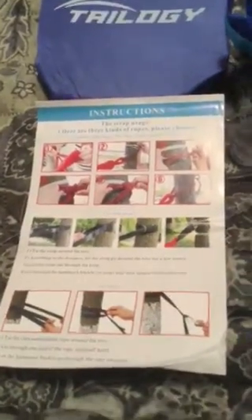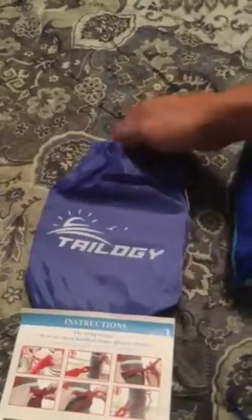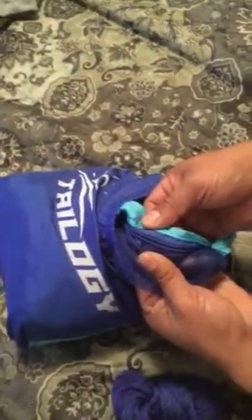It includes the mosquito net rope right here, and it also includes the straps which have their own case, so you can easily put them away and not damage the mosquito net on the hammock. The hammock and mosquito net have a built-in case, as you can see, and the mosquito netting unzips from the hammock so you can get into it easily.